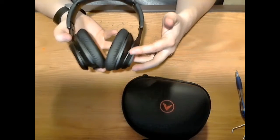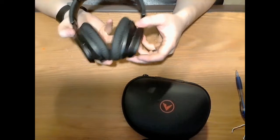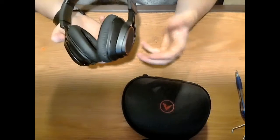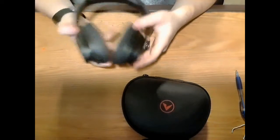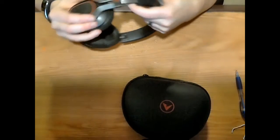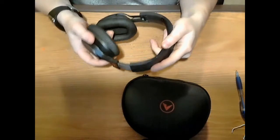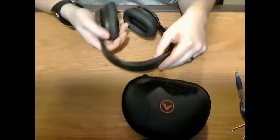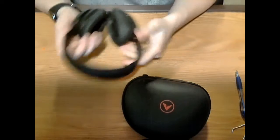Right off the bat, I really like the metal and the overall quality of these headsets. I'm not sure if it's steel, but it feels like a heavy-duty quality metal — not heavy in weight, but solid. The bands underneath also have metal in them, while the top section is plastic with a rubberized padded piece for your head.